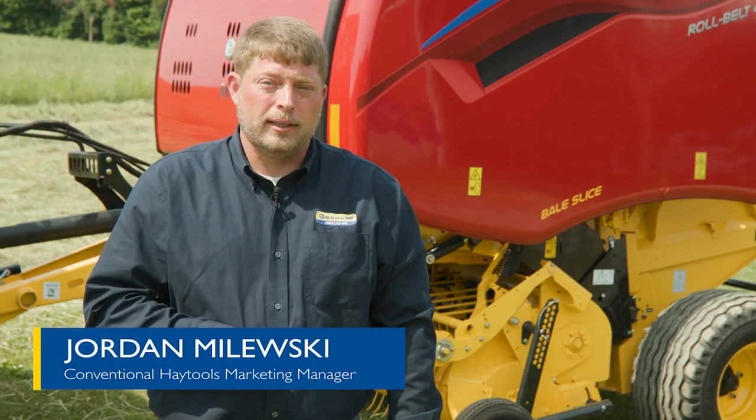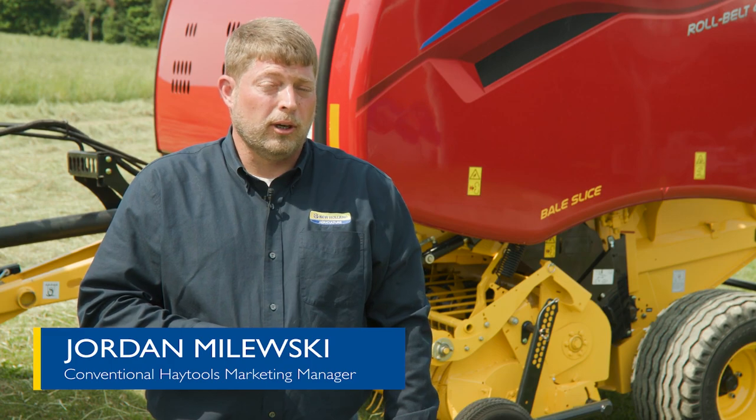Hi, I'm Jordan Molesky, Conventional Hay Tools Marketing Manager with New Holland Agriculture.